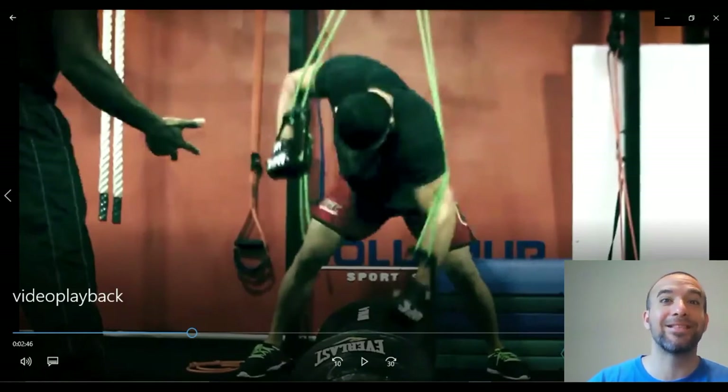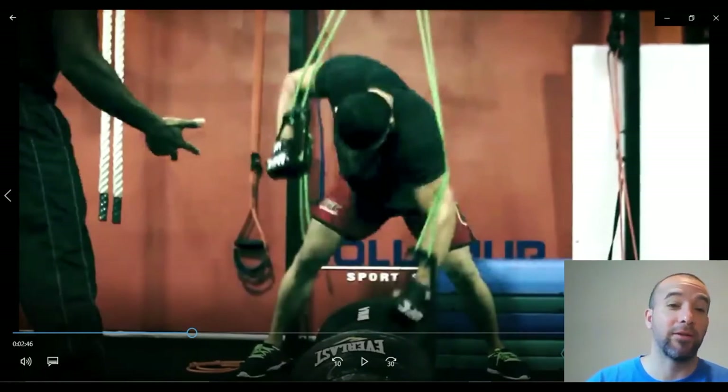For example, what you're seeing here is an MMA fighter practicing what is called ground and pound. The green resistance bands are a killer — they provide opposite resistance so the fighter works really hard on each punch. He's in a semi-specific position. He trains like this, so when he goes to the fight and does exactly the same thing without those bands — I feel sorry for the guy on the bottom.